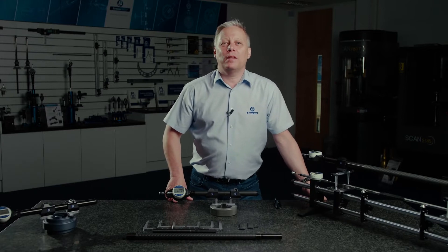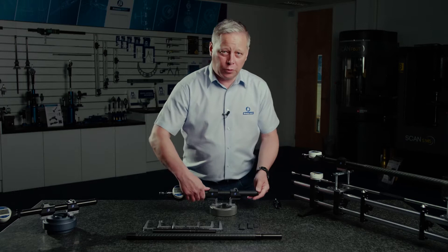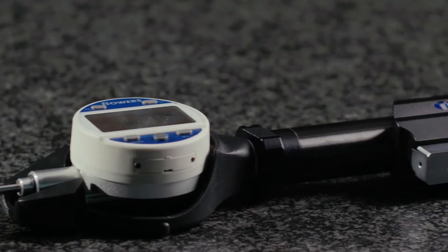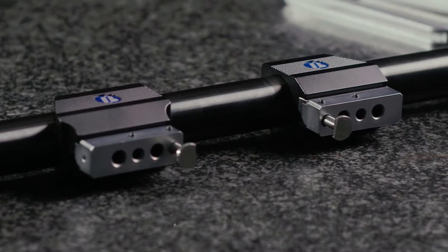Hello and welcome to another product update video from Bowers. Today I want to talk to you about the Bowers universal gauge. This gauge can be set up with various tooling configurations for measuring internal measurements and external measurements.